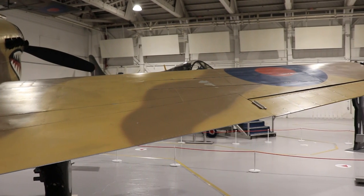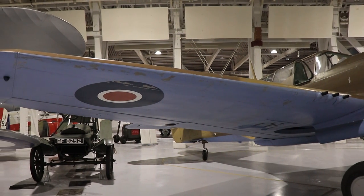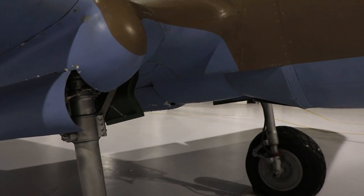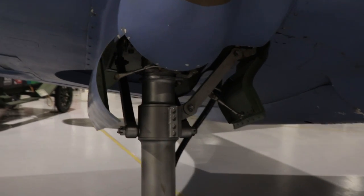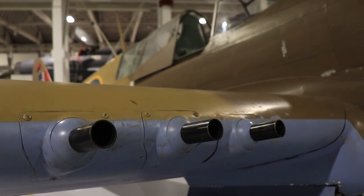Moving then to the starboard wing. As you will have noticed, it is a dihedral wing set at six degrees. The wing covers 236 square feet. The first obvious feature is the bulbous gear strut housing close to the wing root. Second, about a third along the length of the leading edge, we find the armament consisting of six .50 caliber Browning machine guns.